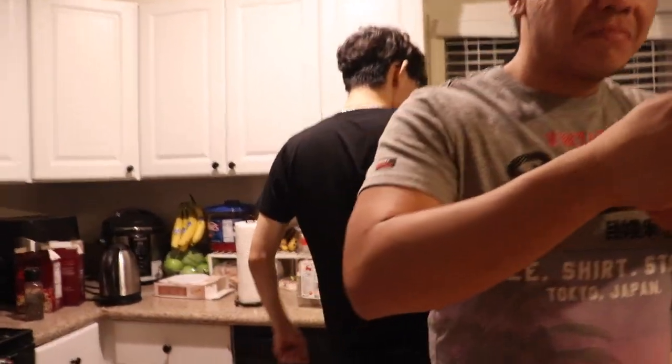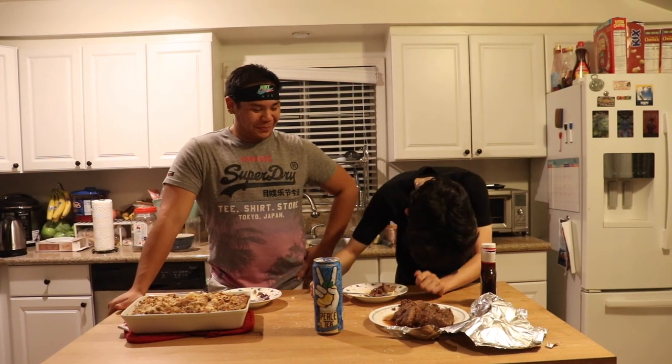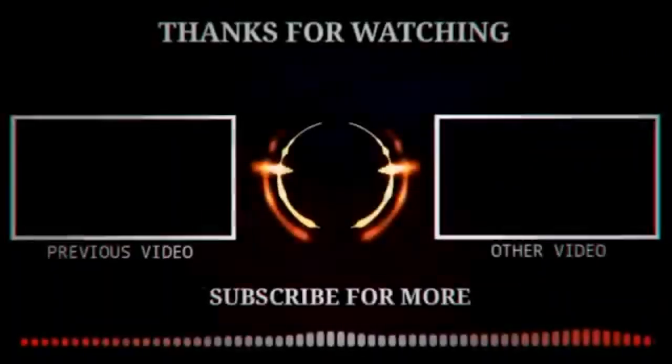That was so good. Alright, outro time — watch my videos. Not a single person has gotten my outro but they say they watch my videos. This has been an episode of Vandercooks and we'll see you next time. Thanks a lot.